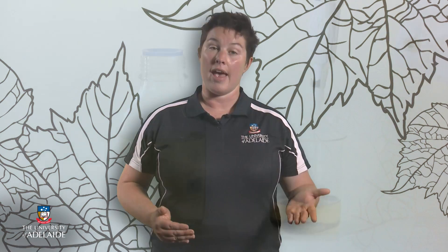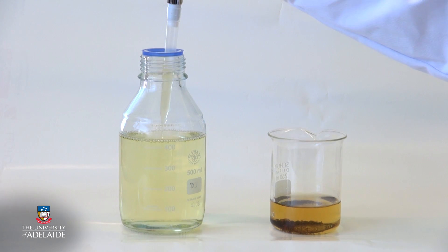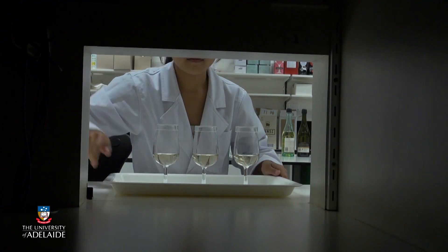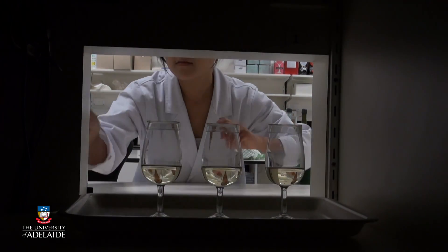Sensory analyses known as difference tests were also performed to determine the flavour potential of reclaimed oak. Extracts of reclaimed oak were added to an un-oaked Chardonnay, and a combination of spiked and unspiked wines were presented to a group of sensory panellists in a blind evaluation. Panellists were asked to smell each wine and identify the wine they believed to be different. Seventeen of twenty panellists correctly identified the different wine, proving the addition of the reclaimed oak extract had a perceivable impact on the aroma of the wine, thus further demonstrating the flavour potential of reclaimed oak.